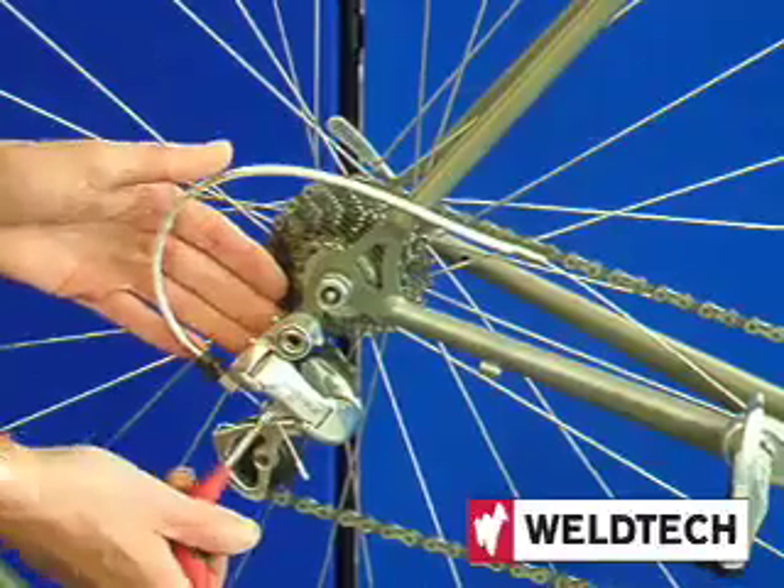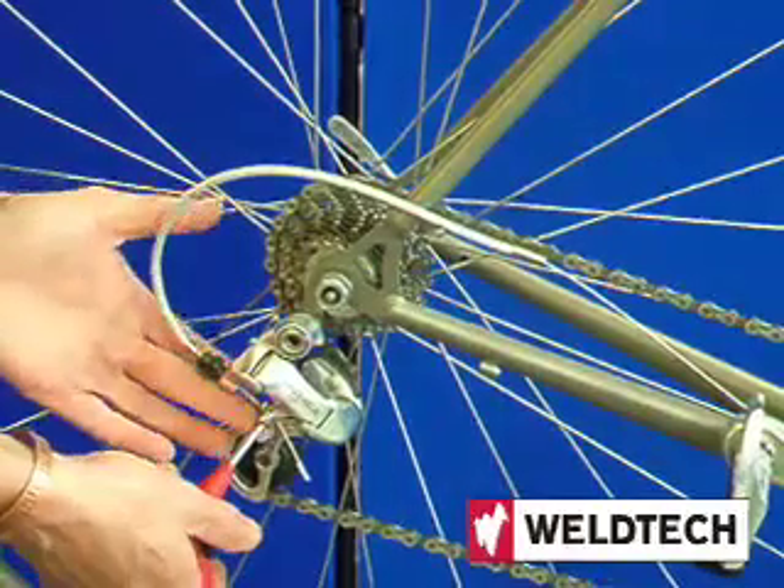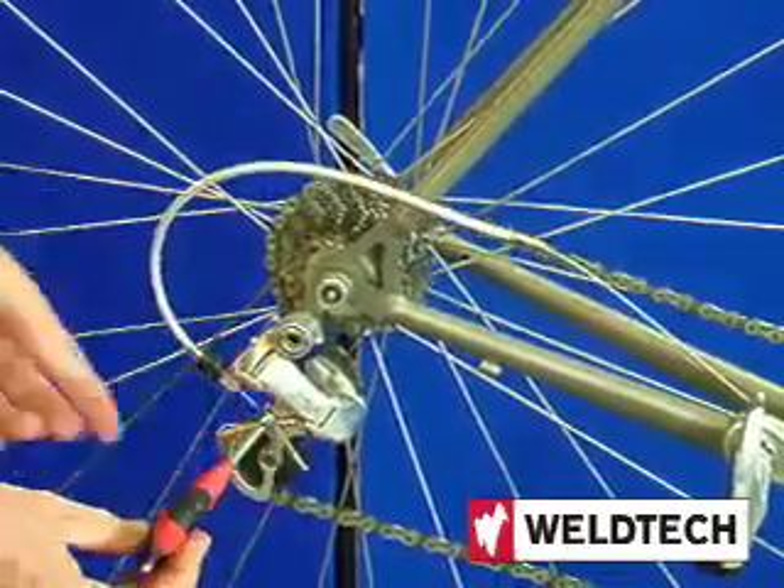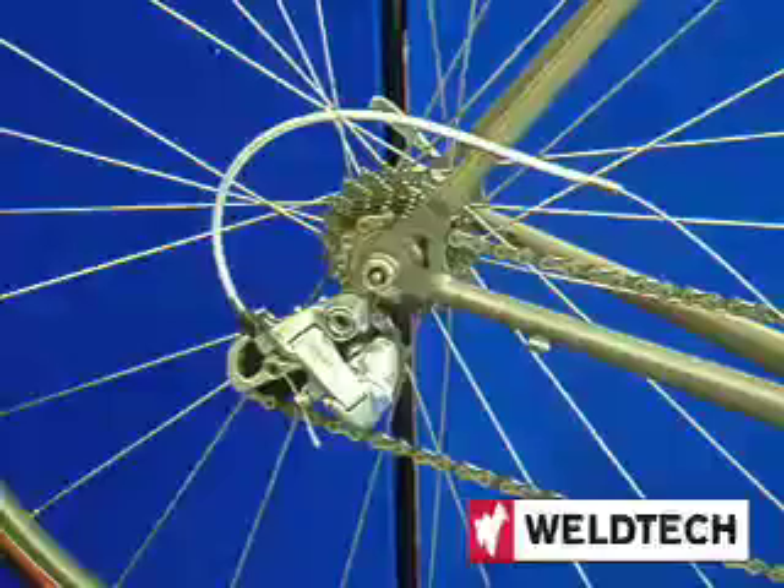If you don't have the slot, you would release the cable here. It returns to its rest place.